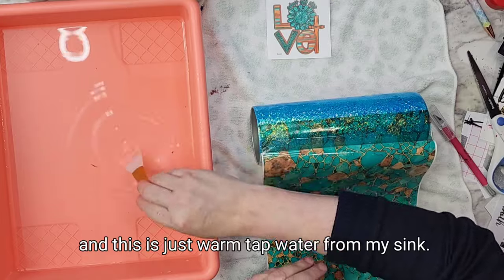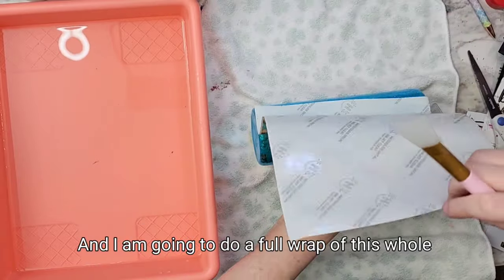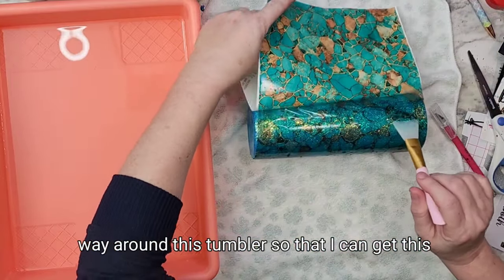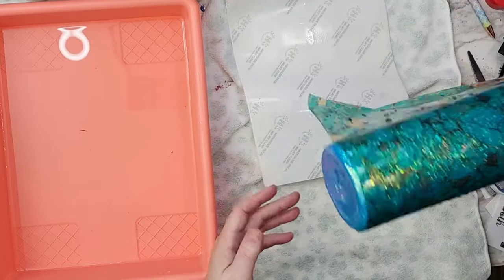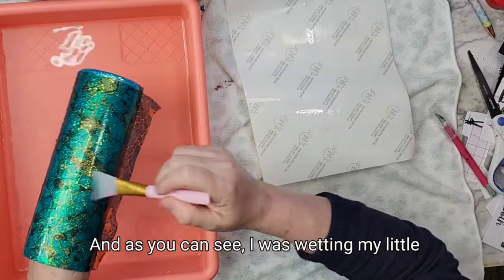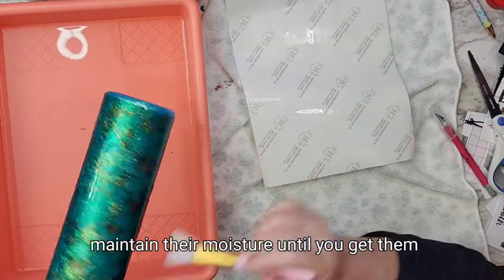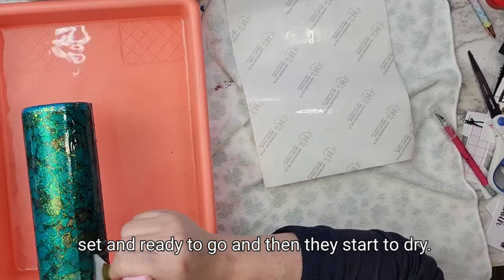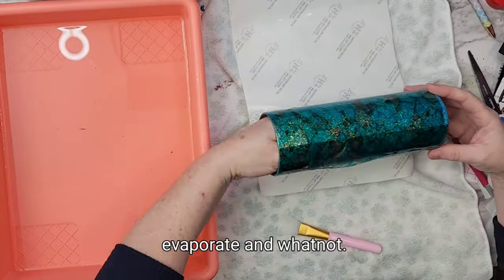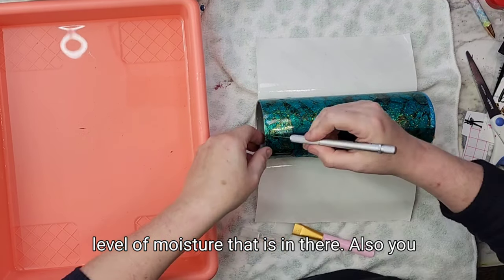I've just put this in warm tap water from my sink, and I'm going to do a full wrap of this whole turquoise stone-looking pattern all the way around this tumbler to get a very natural stone look. I was wetting my little plastic silicone brush periodically throughout so that the water slides just want to maintain their moisture until you get them set and ready to go. Then they start to dry and you can let the moisture evaporate, but while you're doing it like this, you want to make sure you're maintaining that level of moisture.